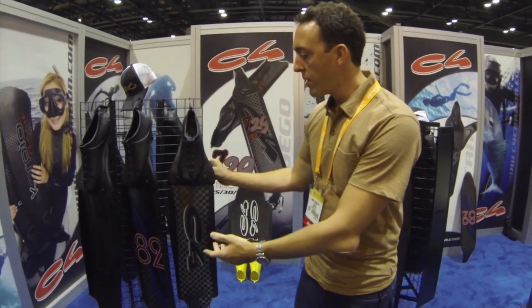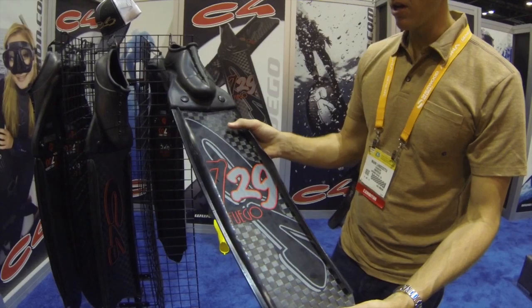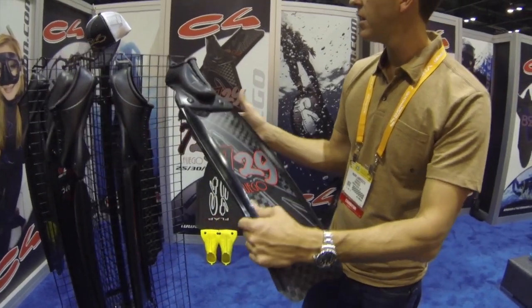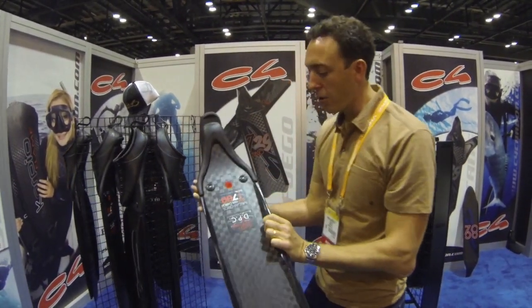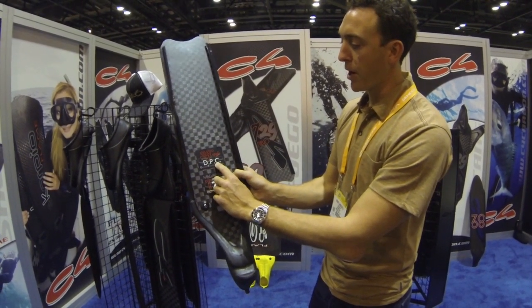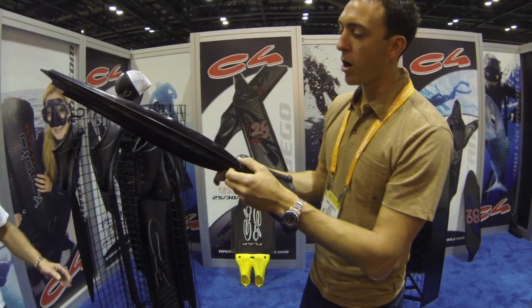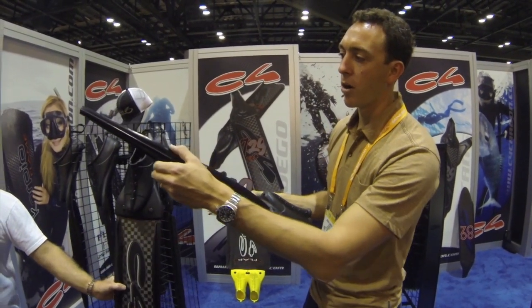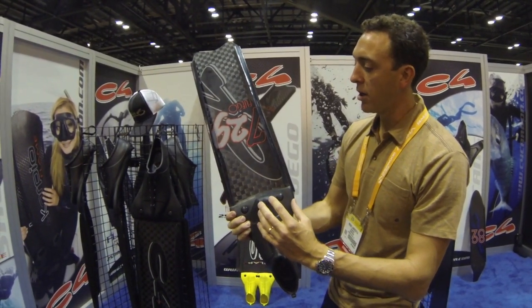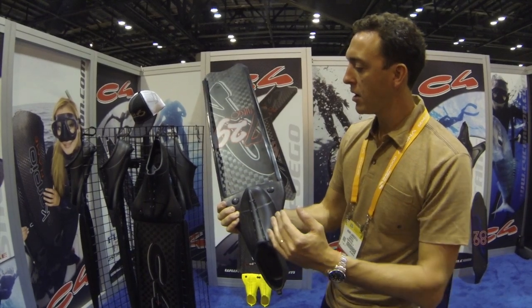Moving away from the performance record-breaking fins, we have the 729 Fuego — the '7' because of the T700 carbon fiber strand used, and '29' because of the 29-degree angle featured in the fin, as well as the double parabolic curve in the design. C4 always now features its custom water rails, designed to optimize the channeling of water, just like a spoiler on a car for downforce or wings on an airplane create lift.